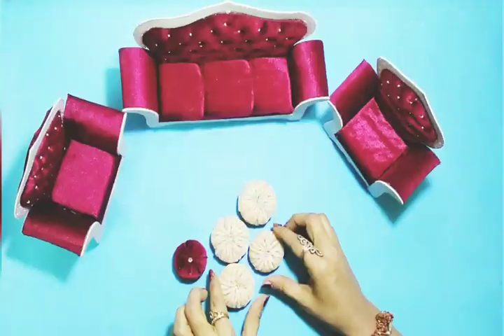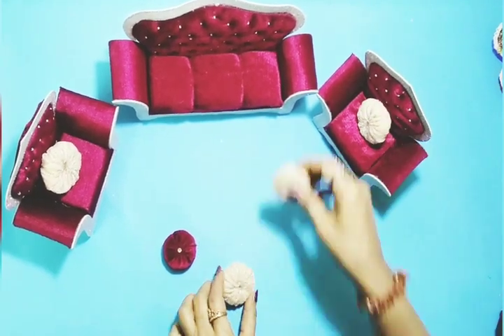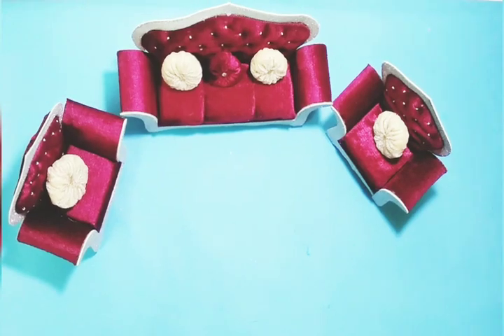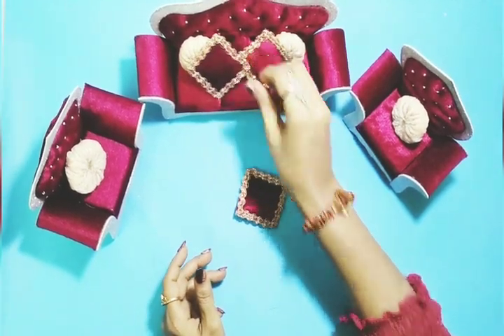I have made some cushions — two types of cushions — so you can decorate it with them. This is the second option. I hope you liked my video! This is the final look.